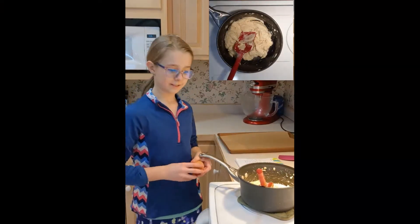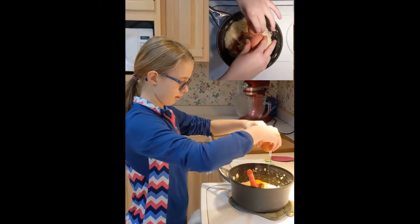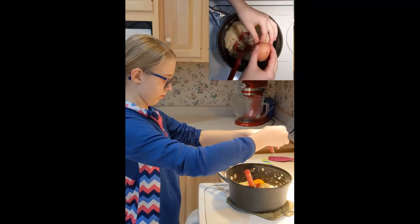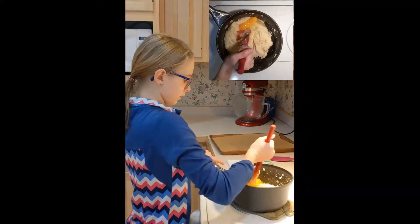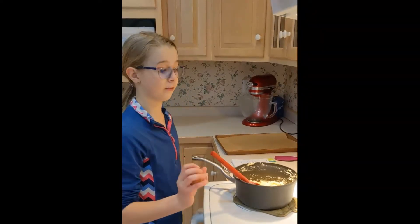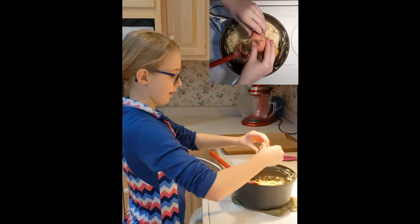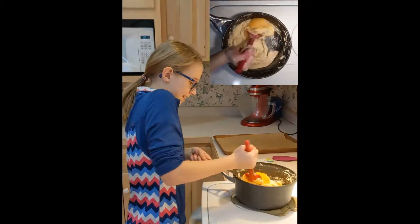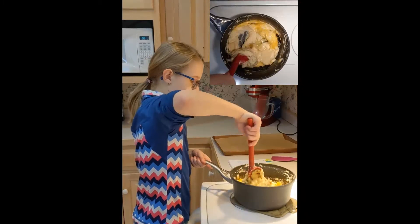Egg number three — cracking it on the stove on a flat surface. Now going on for egg number four, the last egg, finally. This is so hard to do, not kidding — it is a struggle, you have to mix it so hard. It looks disgusting.